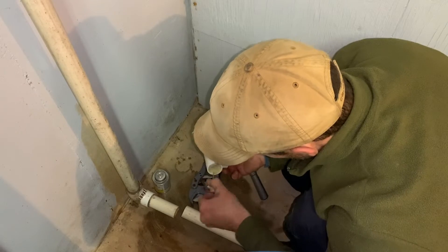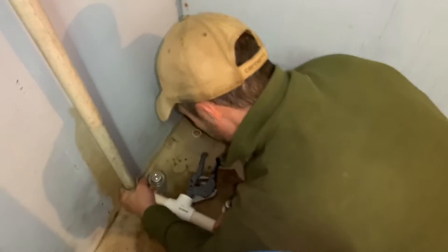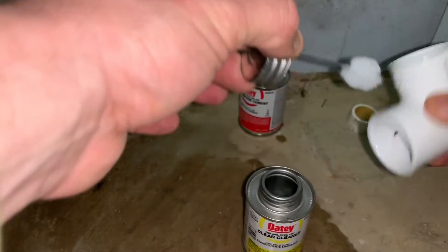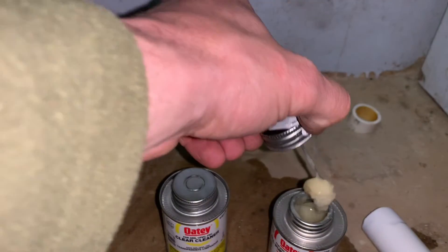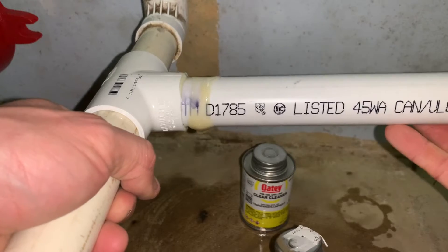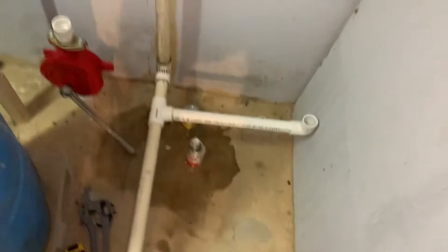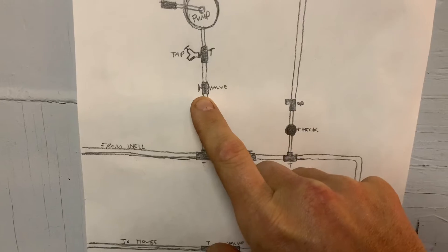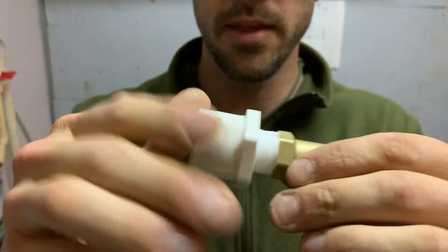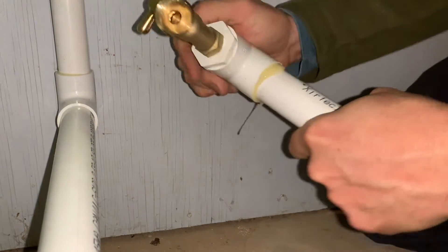First thing I need to insert is a T. Cut it! There we go. Now we need to install a valve. I've got to thread this onto here, and that's going to insert into my PVC fitting. Never been one to go stingy on the glue — I like to really glob it on there.